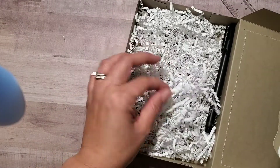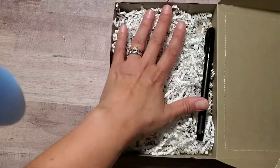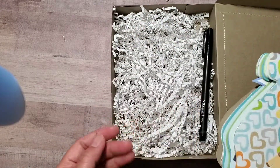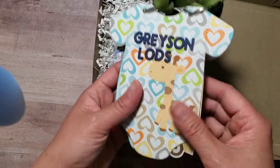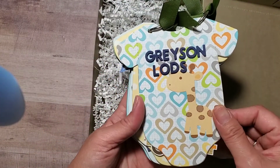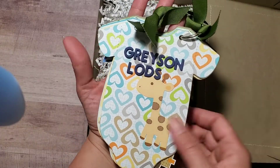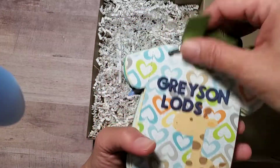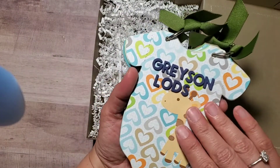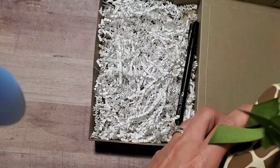I put some shredded paper in there and a Sharpie pen, so all they need to do is get photos of the baby — the pen is already there. This is the front cover; it's a good enough size. The baby's name is Grayson — such a beautiful, wonderful baby.